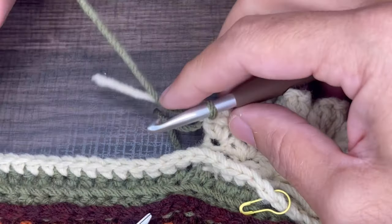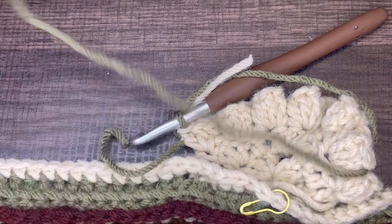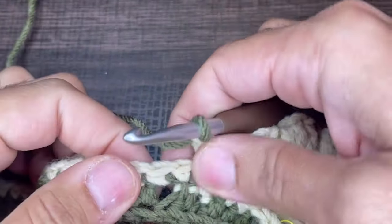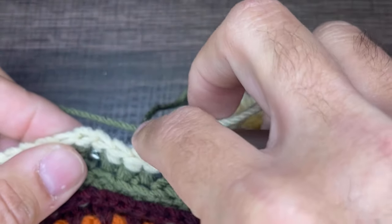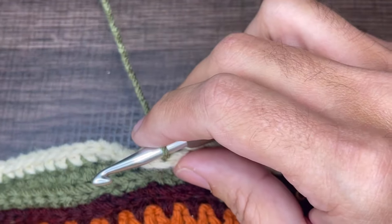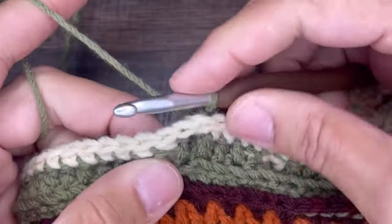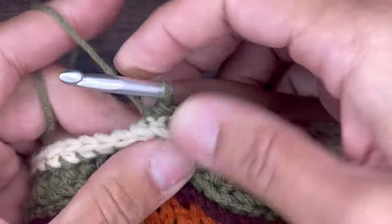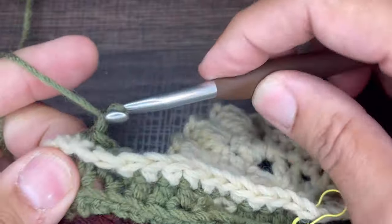From here we are going to skip the next three stitches. This is where we were last anchored at. We're going to skip, skip, skip, and then go into the fourth stitch with a back post slip stitch and slip just like that. We are going to back post slip stitch into the next three stitches — there's one, there's two, and there's three. From here we are going to chain one and turn our work.